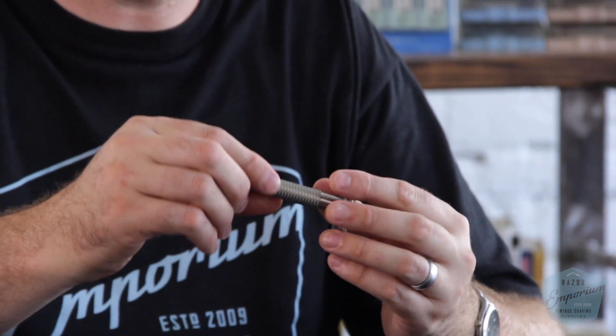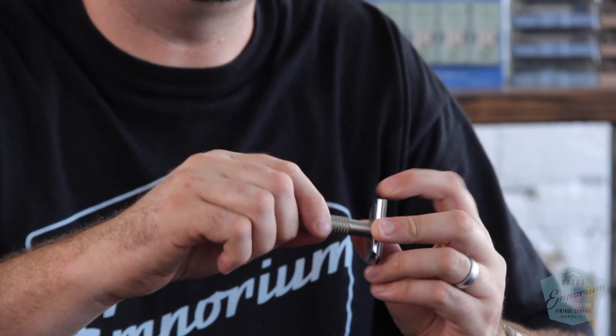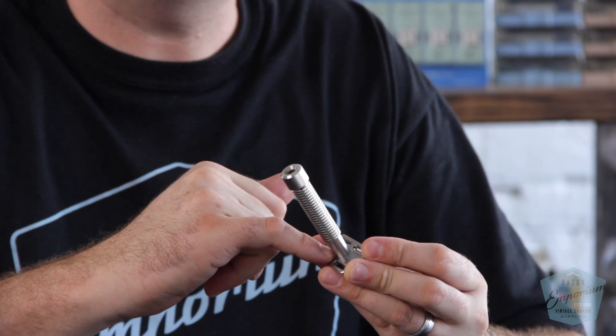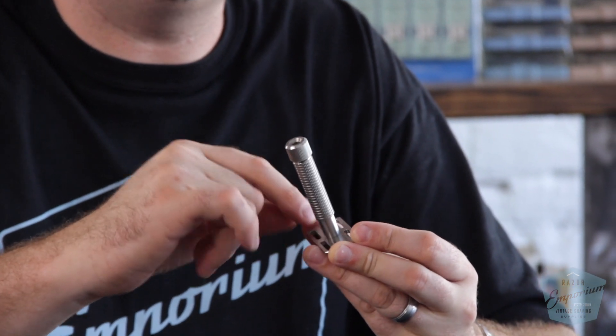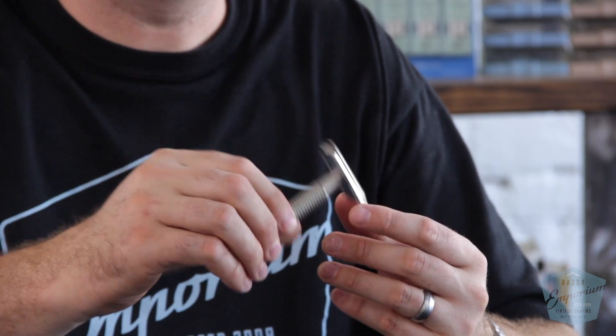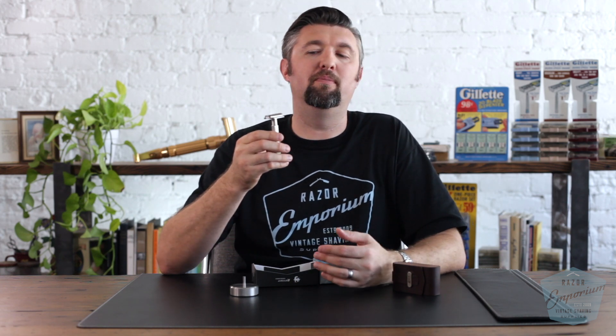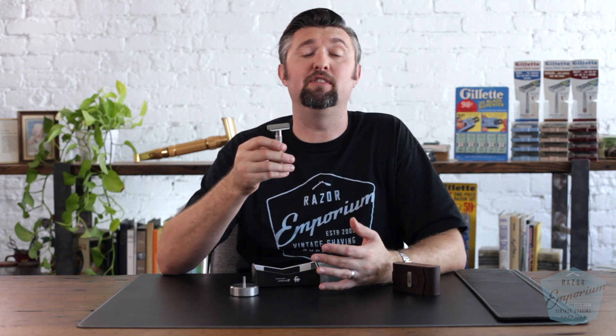Between being made of marine-grade stainless steel, the Sure Grip handle, the three-piece design, the countersunk handle that goes into the guard, individual serial numbering, and a lifetime warranty — to me, this is one of the best safety razors on the market if you're looking for a mid to high-end three-piece stainless steel razor. You really need to check out the Rex Envoy.